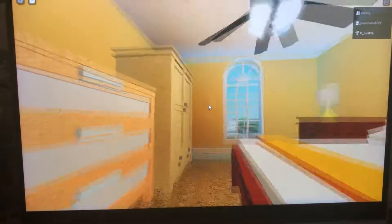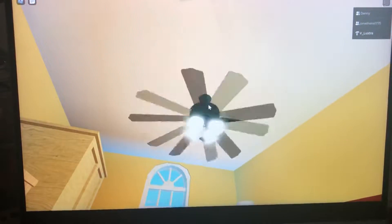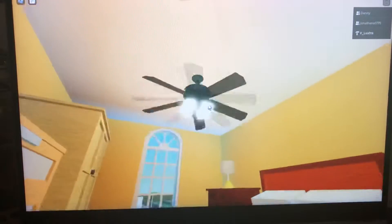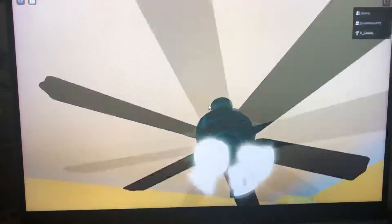If you ever see my mouse do this weird thing, it's just because I like to activate shift lock. Here in my brother's room, there's a Hampton Bay Huntington 3. As you can see, the blades are a bit bent. I have done YouTube shorts on these fans as well.